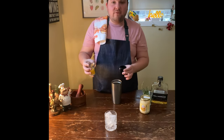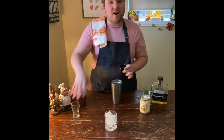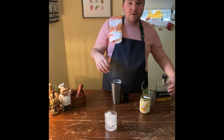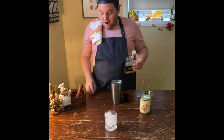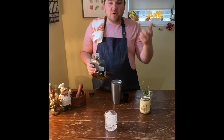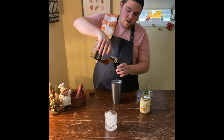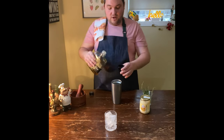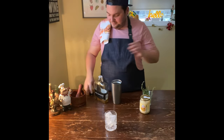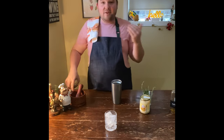One ounce of freshly squeezed lemon juice — though you could also play around here, I think orange would work really great. Then we're going an ounce and a half of whiskey. I put rye in the recipe, but I think you could really play around — scotch would be interesting, the smokiness would add some complexity, and I think bourbon would work really great too. I'm using Collingwood; it's a blended whiskey and I find it works really great in this cocktail.